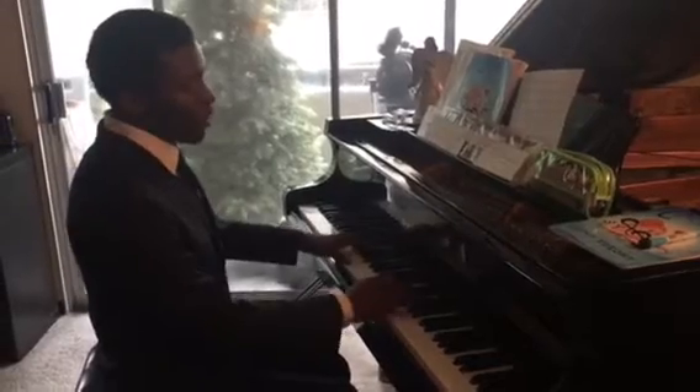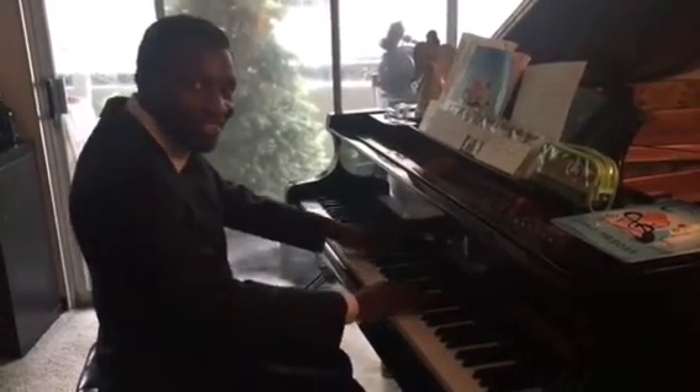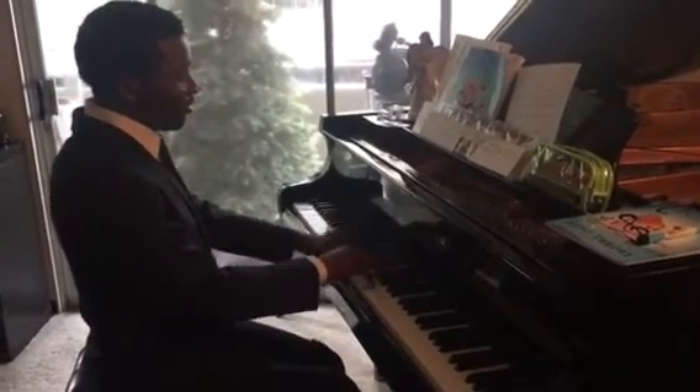I'm basically playing classical. Because you can hear like the chords — you can hear the chords right? Yeah, I can hear them on the bottom. Improv on top.